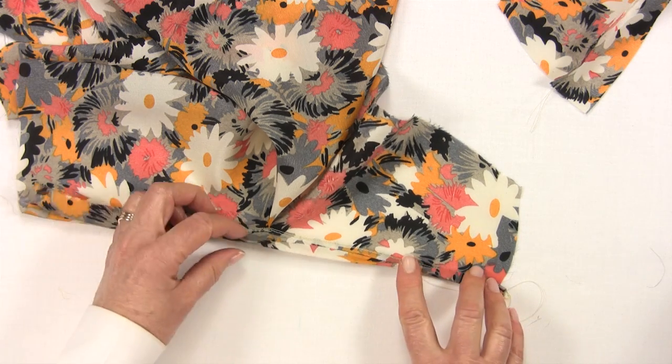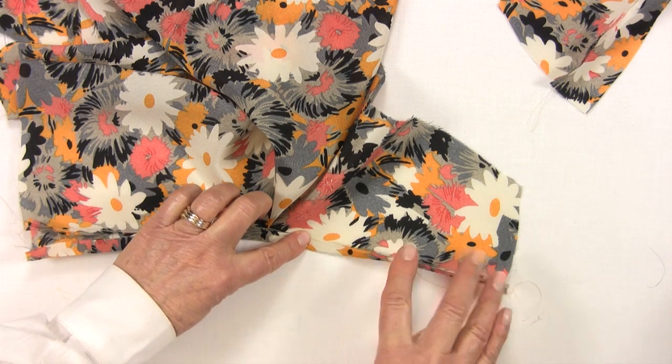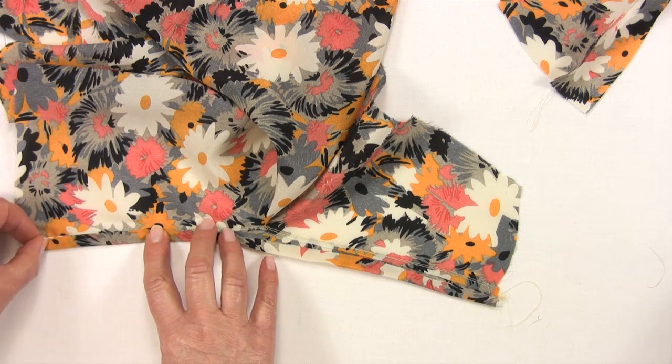It is then just a question of turning the binding in to meet the stitching line. You can either slip stitch or machine in place — machining is fine. This will not be on show.